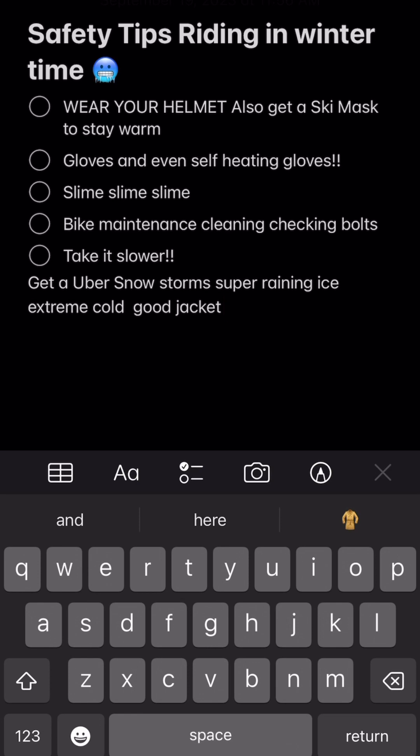Another thing is slime — make sure your tires are slimed and make sure you've got slime on you. Nobody wants to try to fix a flat tire in freezing winter conditions.